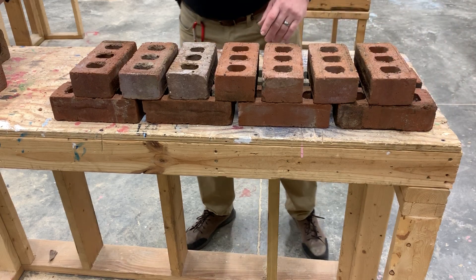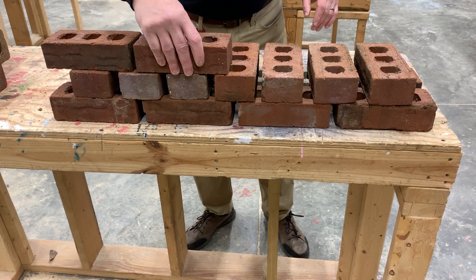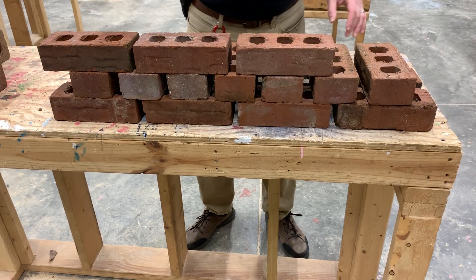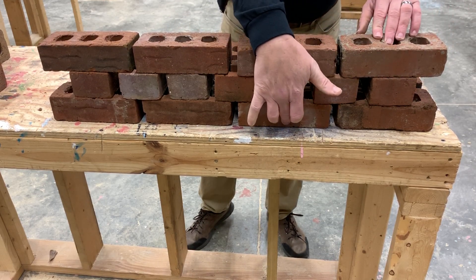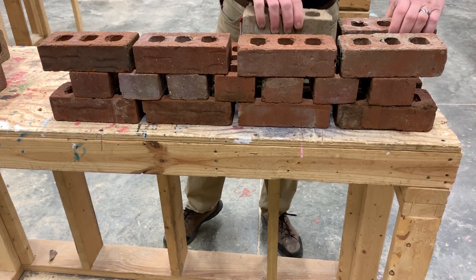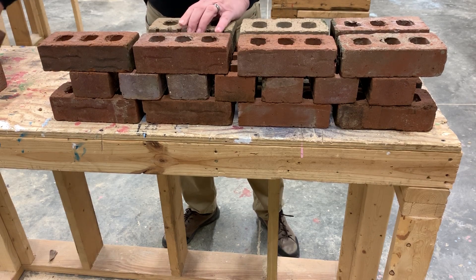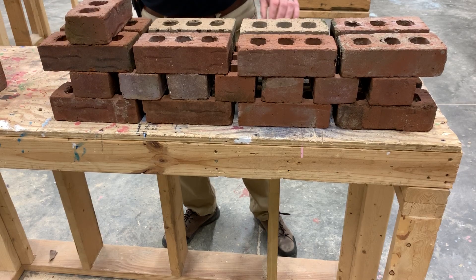We've got a course of stretchers and a course of headers. We'll go back now with a course of stretchers, making sure we line up our first course and third course with each other. We're going to do two wythes, then finish this up with another course of header brick.